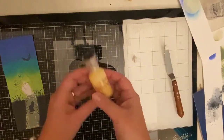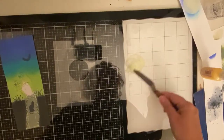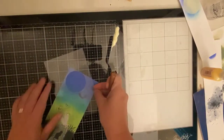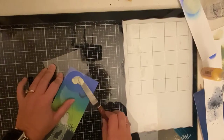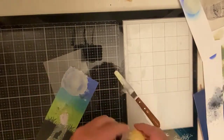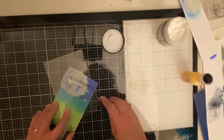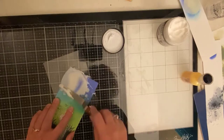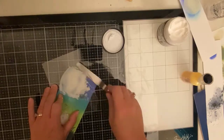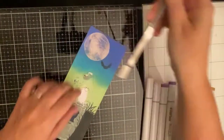I used some texture paste — the opaque matte texture paste — and I mixed in some Nouveau Glow Drops which are supposed to glow in the dark, which we're going to test out here shortly. This is the banana split color. I made sure I mixed it really well and then I applied it to my background using my spatula. I had to mix a little bit more because I wanted to make sure that the moon was thick enough and still had some texture. I should have tacked my stencil down to my glass mat but I didn't. I let this dry overnight and it actually turned out really cool looking.